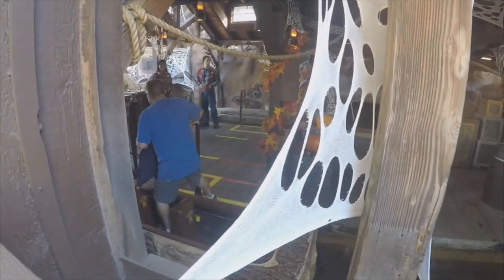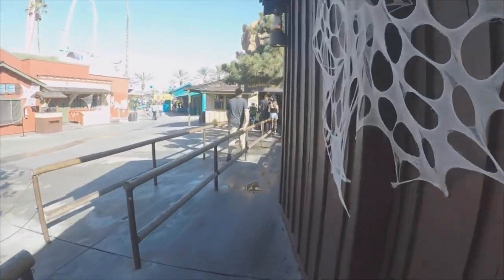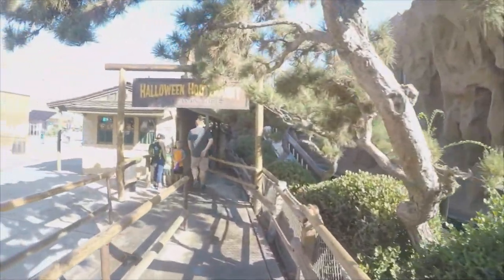That decorates very well. Okay, there's no line. Good to walk through.